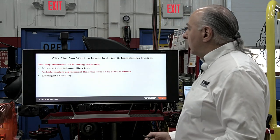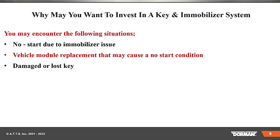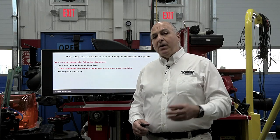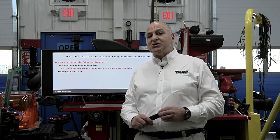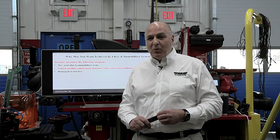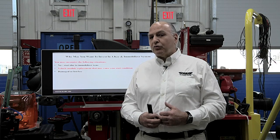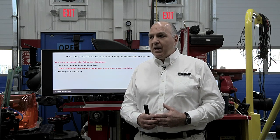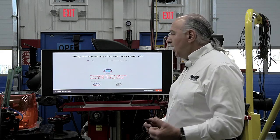No start due to an immobilizer issue may be a situation where you want to use this. Vehicle module replacement that may cause a no-start condition, or a damaged or lost key. I remember my stepdaughter — the kids threw the keys down the toilet or somewhere. When you've got to buy a dealer key on a late model vehicle, you're talking $200–$300-plus for programming and cutting. That's quite expensive.